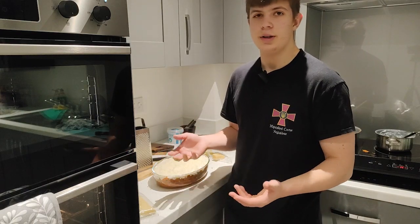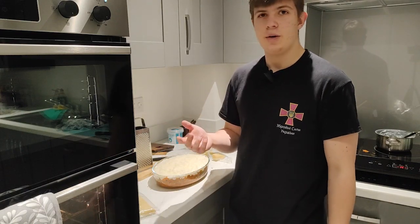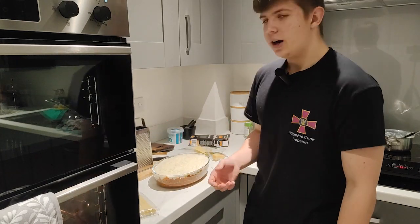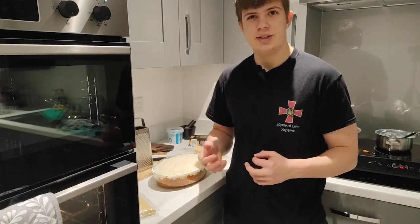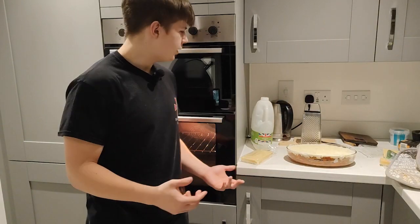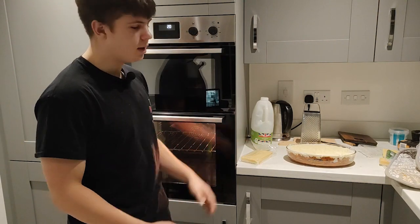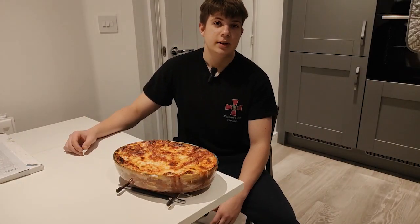Now the last step — we put the lasagna in a preheated oven at 160 degrees fan for about 40 minutes. A detailed recipe will be in the description. I'll show you what it looks like when the lasagna is done.